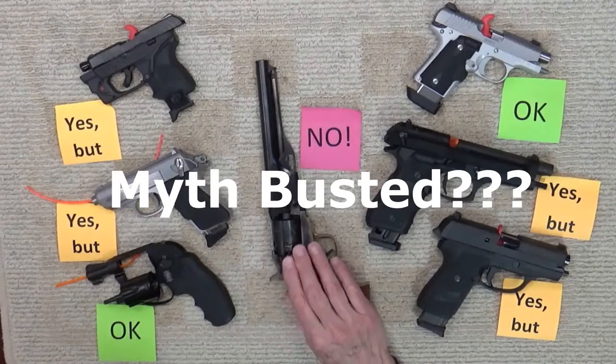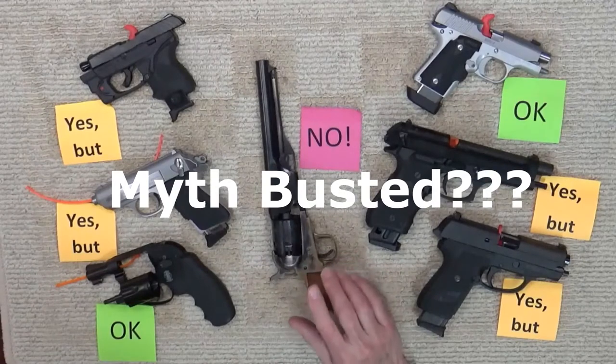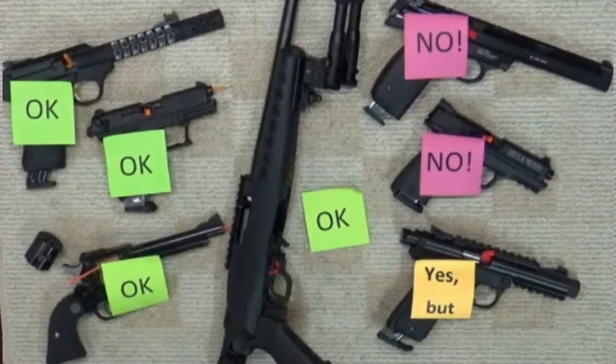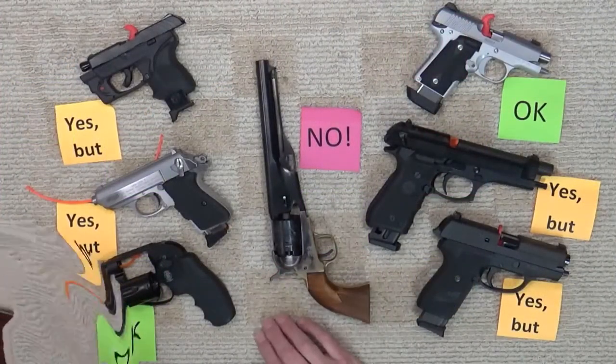So it appears that the old adage that centerfire firearms are okay to dry fire and rimfire firearms are not may no longer be adequate. It may be mostly true for centerfire firearms, but it certainly fails to direct us for today's rimfire firearms. And saying all newer .22s are okay doesn't work either. Sometimes even the manufacturers are unclear or inconsistent on the subject of dry firing.